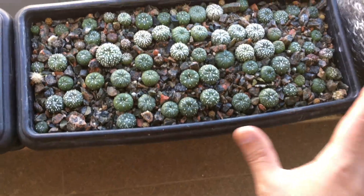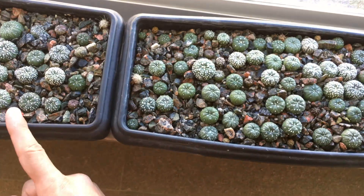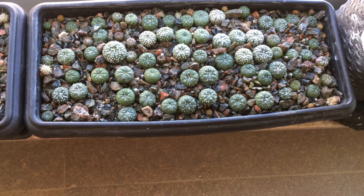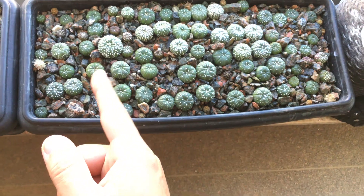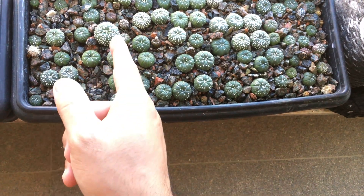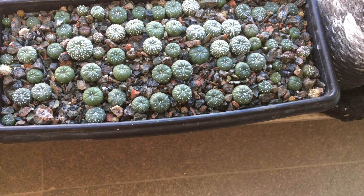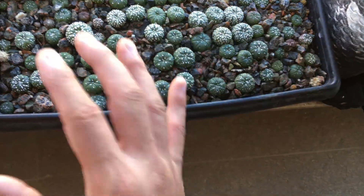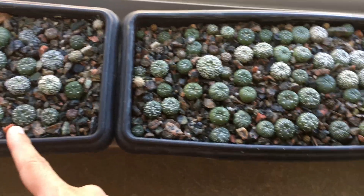These here were all trimmed, like these here, and also planted at the same time. You can see there is a variation in their growth — some are very small. There were some losses, but by calculation it would be more or less 4%, similar to what I have here.